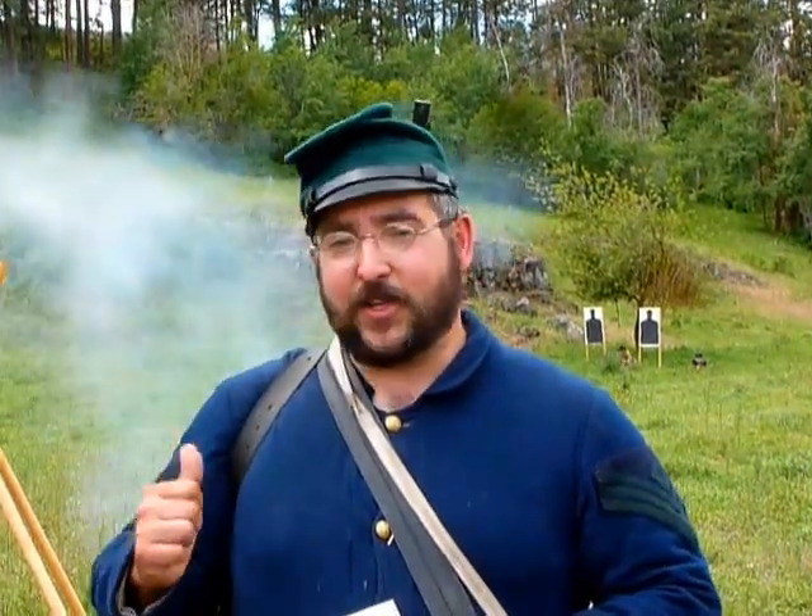First Sergeant Kemp here with Company D, Second United States Sharpshooters, doing a demonstration today at our Battle of Deep Creek event near Spokane, Washington. We're making sure that our sharpshooters stay tip top at the target range.